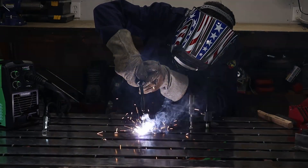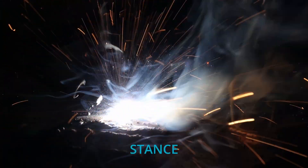Four things that can drastically change your welds: settings, speed, stick out, and stance.